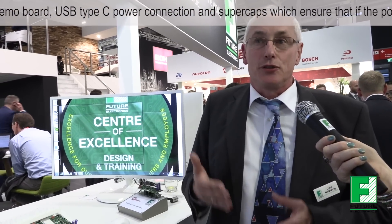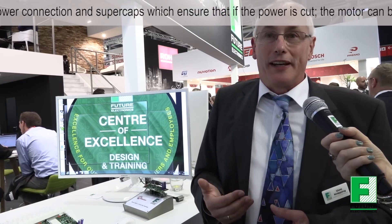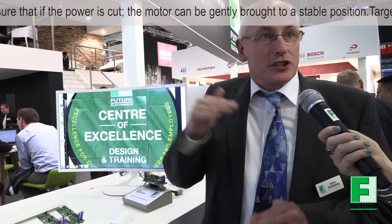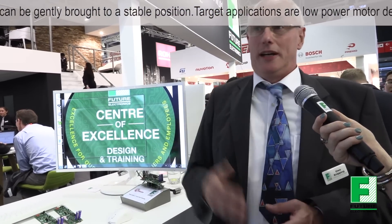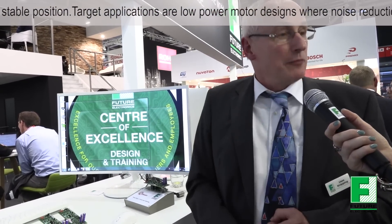This solution helps to dramatically reduce BOM cost. I compare it to a car: right now everyone wants to drive a Rolls Royce, but in reality that isn't always feasible. I offer something like a BMW 3 Series — much cheaper, not 100% the comfort of a Rolls Royce, but it does a great job. This solution lets the customer accomplish the same goal for much less cost.